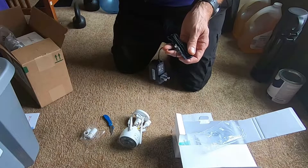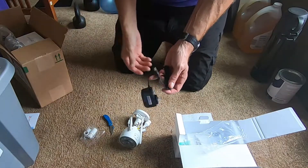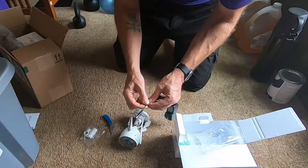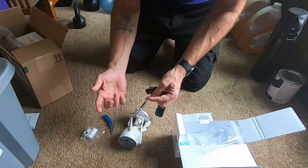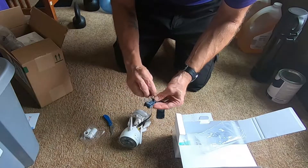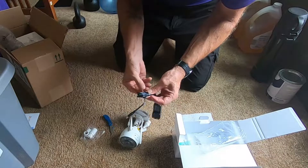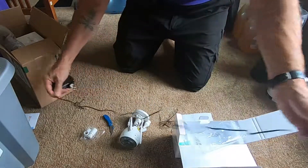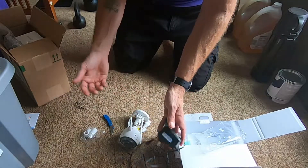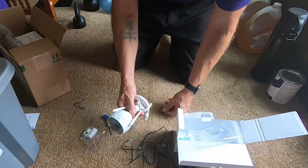It does come with a little 12-volt power adapter. Because I have a number of these cameras, I actually have some connectors that I hook to a regular 12-volt power supply so I can run longer wire runs — going from one corner of the house to the other if I need more than the four feet of cable that comes with it.